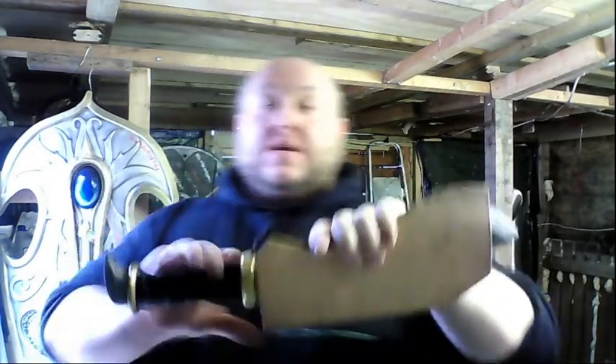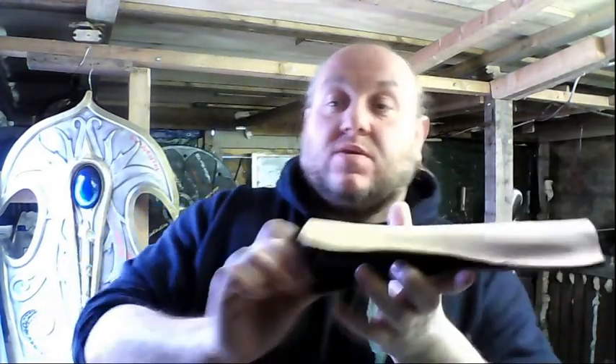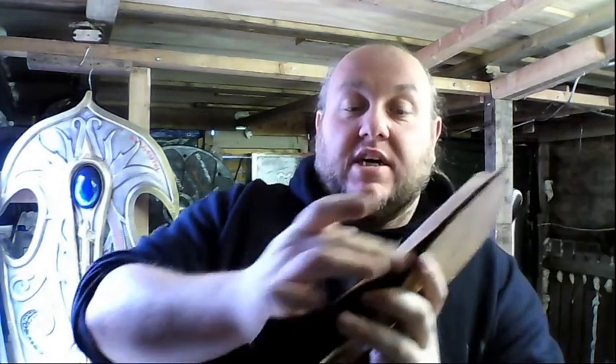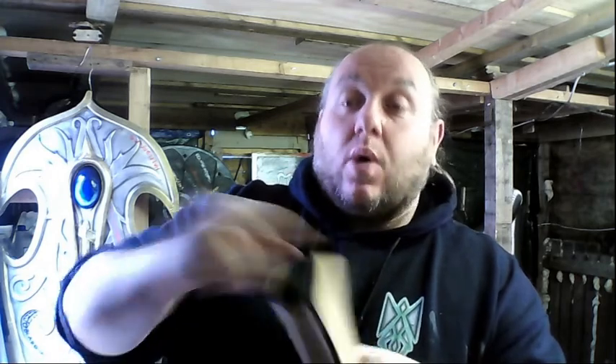Hey guys, it's Shane, welcome back down to the workshop. Today I'm going to be doing part two of the leather working scabbard. This scabbard is where we got up to last time — it's been felted on the inside. I've previously varnished all these edges and I'll go over that, but that's what we're getting into today. Hope you'll stick around and join us — if you do, please hit the subscribe button and the bell button.